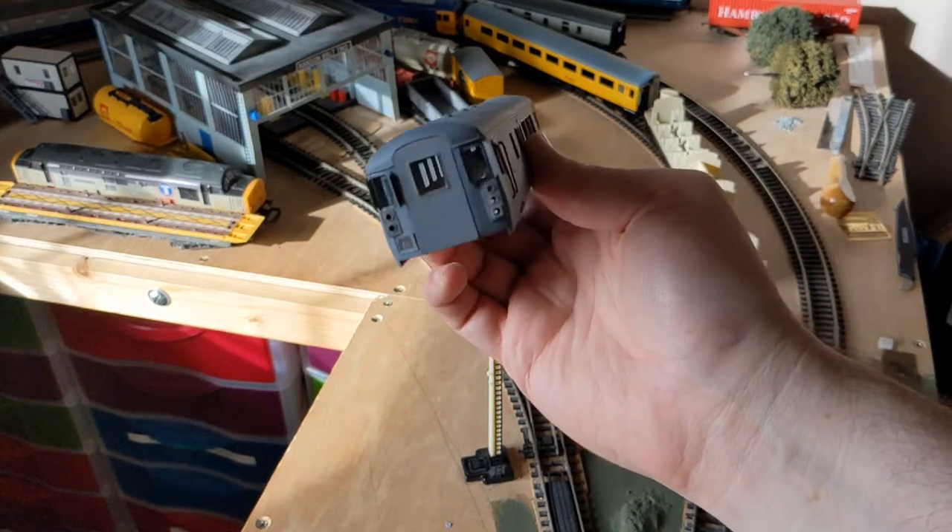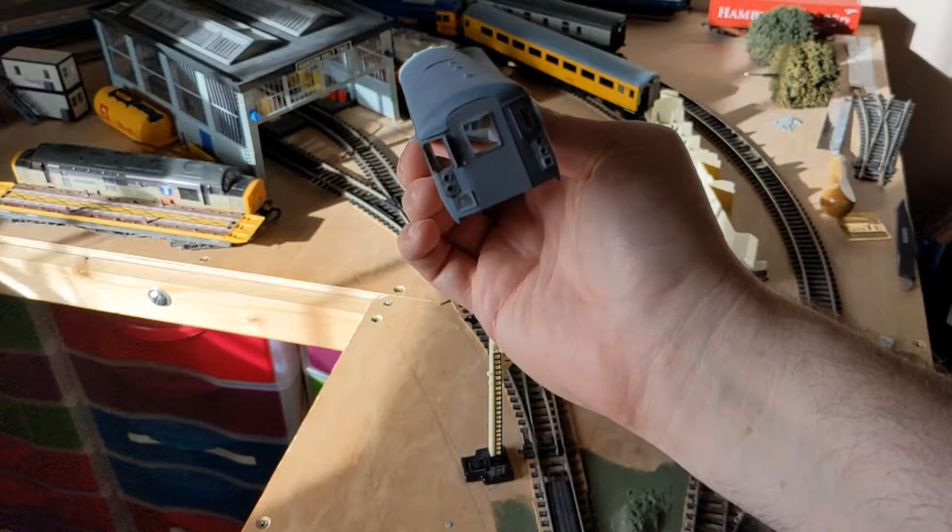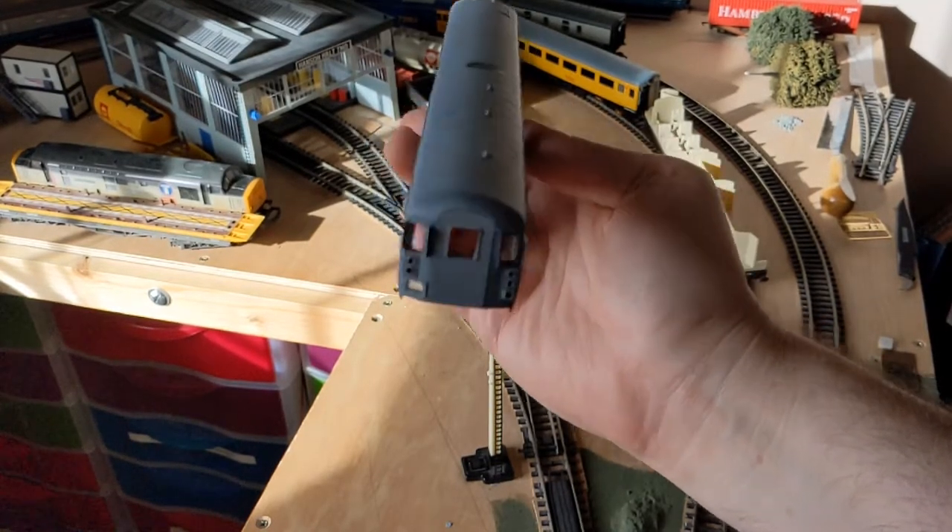The front of the DBSO, if I might say so, looks pretty good. Lights, horn grille, window frames all look good.